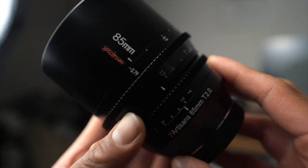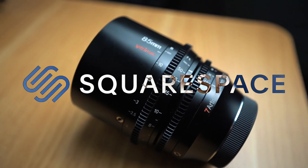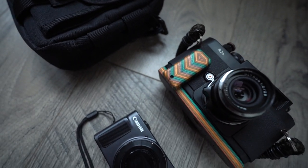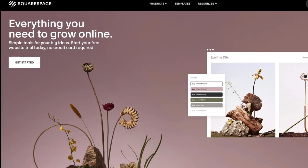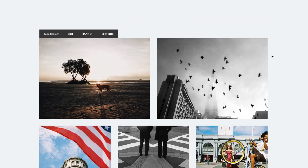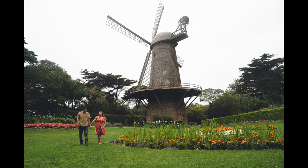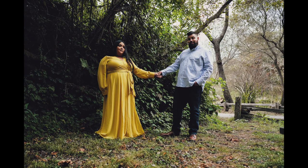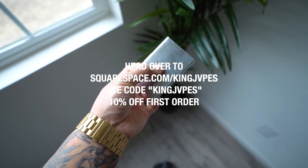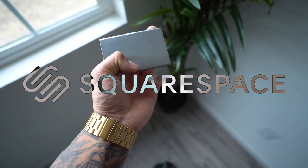Before we move on, a huge thank you to our sponsor for this episode — the good folks over at Squarespace. Squarespace is your all-in-one platform to build a beautiful online presence and run your business. One thing every photographer should have is their own dedicated website. Squarespace makes it super simple with award-winning templates, an e-commerce shop, a dedicated portfolio page, and an appointment scheduling tab where clients can see when you're available for booking. Head over to squarespace.com/kingjapes and enter promo code kingjapes at checkout to receive 10% off your first purchase of a domain or website.